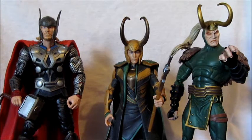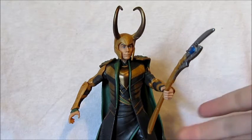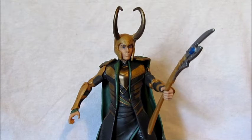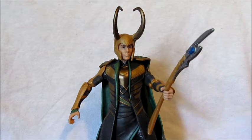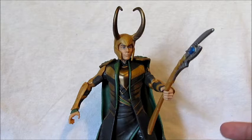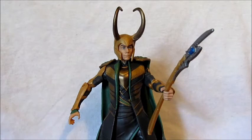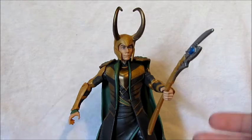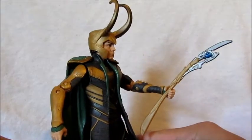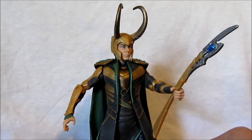I always wonder why they gave us this Loki instead of the movie version — I guess they're saving it for the Avengers movie line. People have complaints that his staff is a bit short. This is the staff he had in his human-form tuxedo scene, and when Mark Ruffalo's Hulk grabbed it off the table it was that short version. I think it extends when he's in the suit. Not too bad — at least they gave us the accessory.